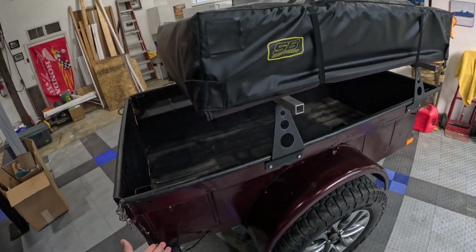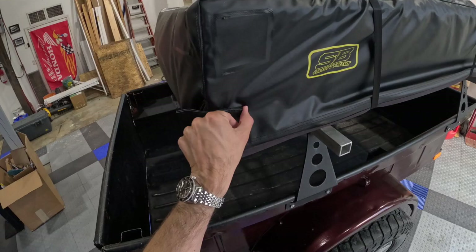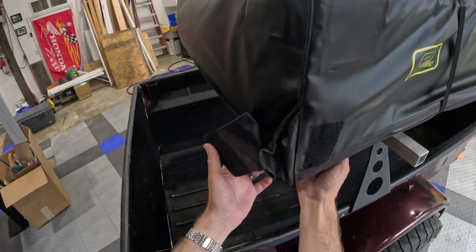The tent itself is a Smittybilt Overlander 2. We've had really good luck with it and been very happy with it. We've owned it three or four years now, and we'll just show you how to open it.